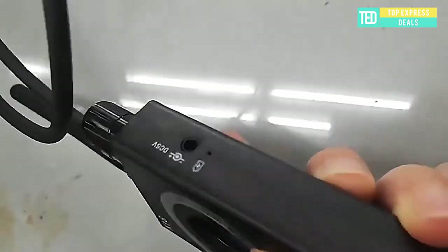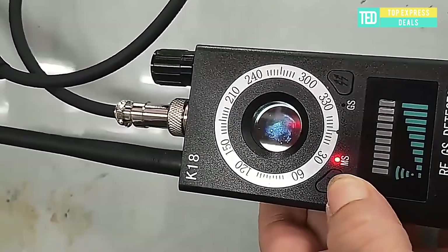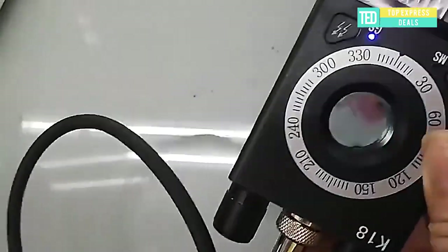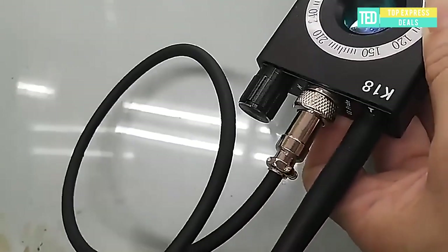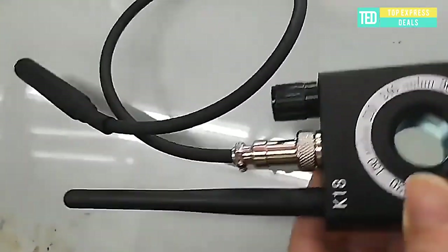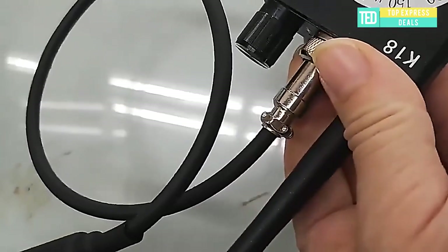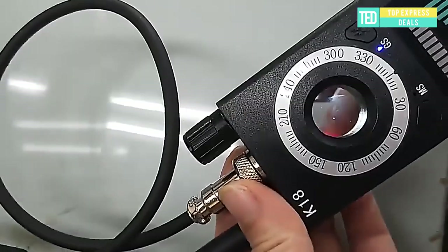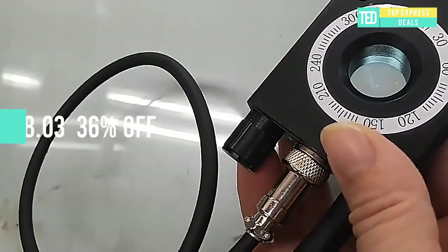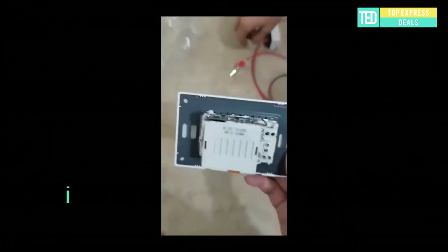Anti-Spy Detector. With automatic detection function, the device can be carried with you. When there are eavesdroppers, micro cameras, GPS trackers, etc. in the environment, it will automatically vibrate and prompt danger. It has a signal strength indicator and can quickly find the signal source. Adjust the potentiometer to adjust the sensitivity.